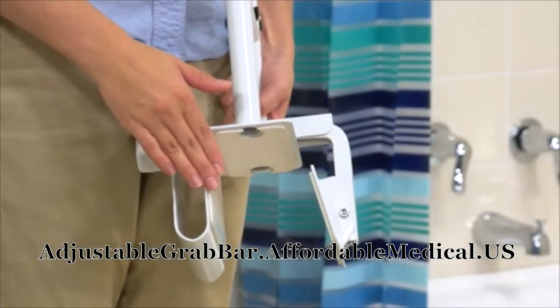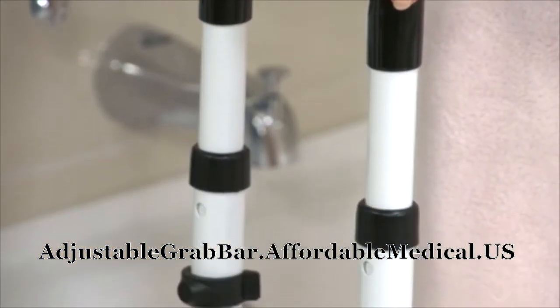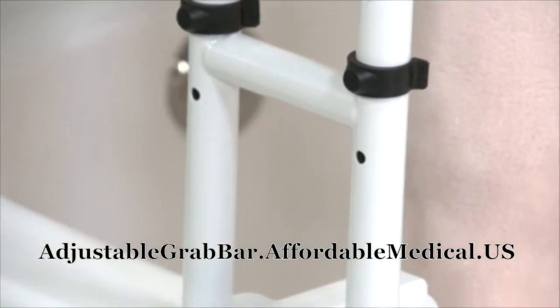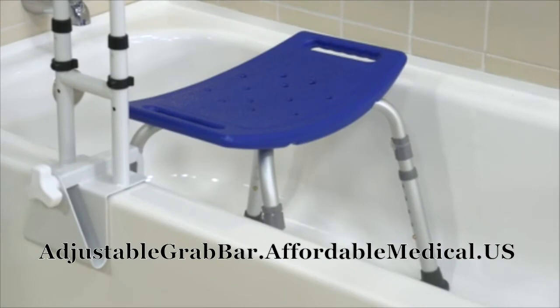The clamp adjusts from 3 to 7 inches, fitting most bathtubs. This padded curved handle makes it easier for users to get a secure grip, even with wet hands. The steel frame is durable and easy to clean.